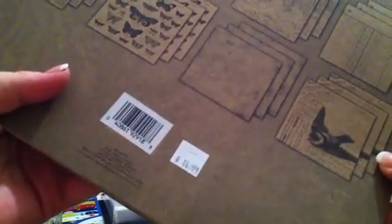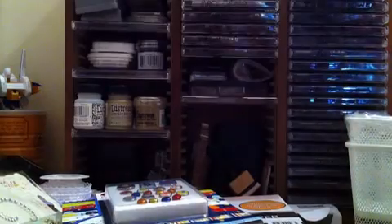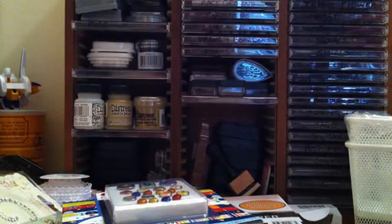I didn't think this one was too bad — this one was $14.99. And then you can kind of see them again there on the back. Okay, so that is it, ladies, for my three-part haul from Archivers, Ikea, and Hobby Lobby.